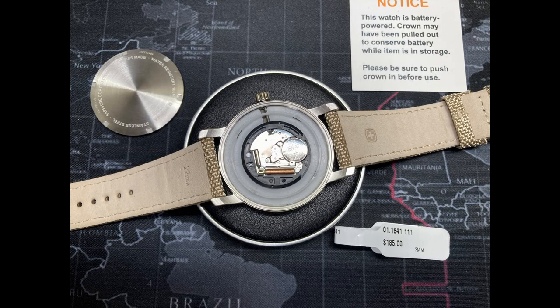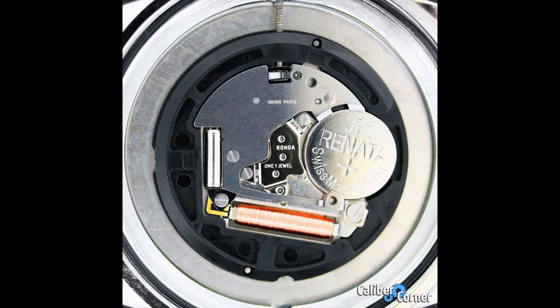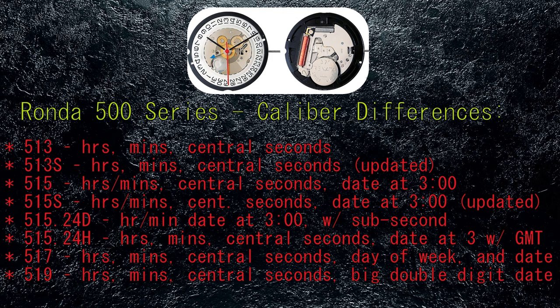The Venger Attitude Heritage uses the 517 version of the Ronda Powertech series 500 movement. The Ronda Powertech 500 series of calibers are affordable quartz movements, available with Swiss Made and Swiss Parts designations. The 500 series is often found in affordable Swiss luxury timepieces and there are many variations. There are a total of eight different versions: the 513 includes basic hours, minutes, and central seconds. The 513S is the same but with improved power and hacking feature. The 515 model is the same as the 513 but with date at the three o'clock position. The 515S is a revised version of the 515. The 515.24D is the same as the 515S, however the second hand is a sub-second at the six o'clock location.